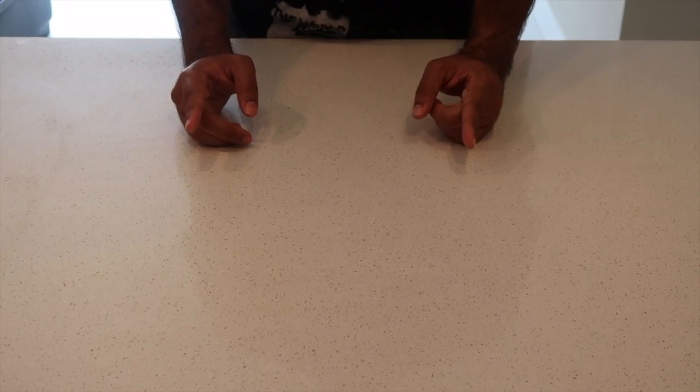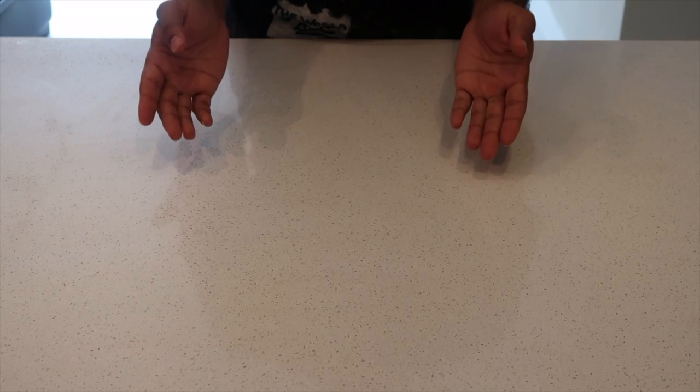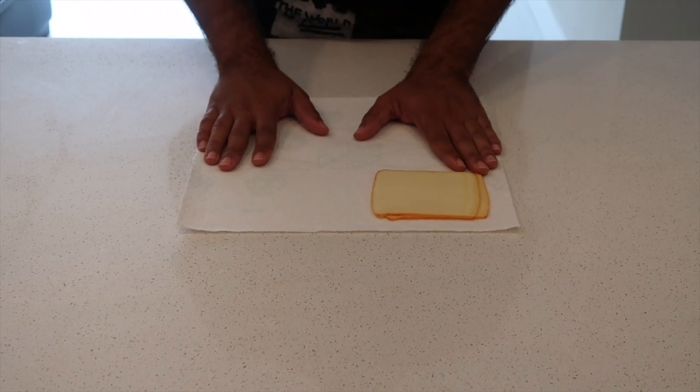Today I'm going to show you how to make a spaghetti grilled cheese — slash how to reuse leftovers. Let me show you how to do that. First, we are going to make a grilled cheese.